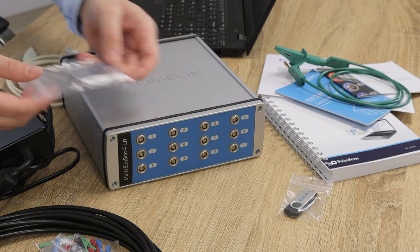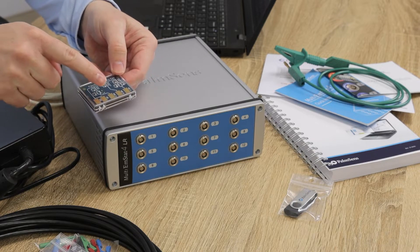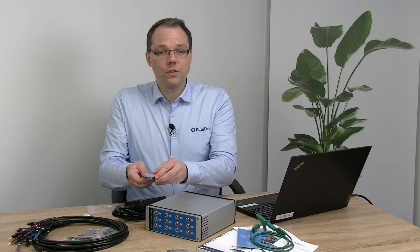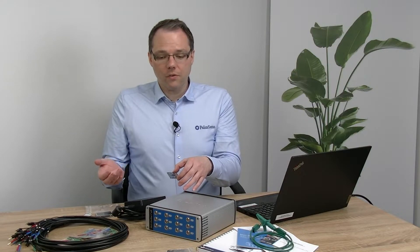Our PalmSense dummy cell has three different circuits, which is very handy because you can use these different circuits to do your first test measurements. Circuits have the advantage that they give very reliable results. So let's actually do this and make our first test measurement.